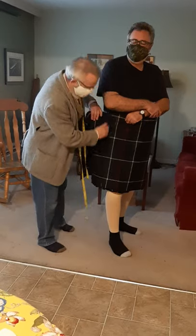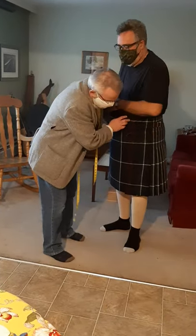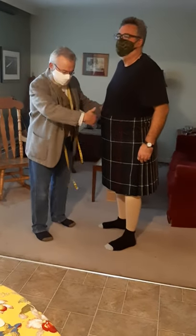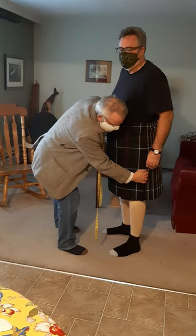The apron is hanging nicely. If we look on the right-hand side, because we've gone for a larger apron, the apron is draping nicely on the outside.